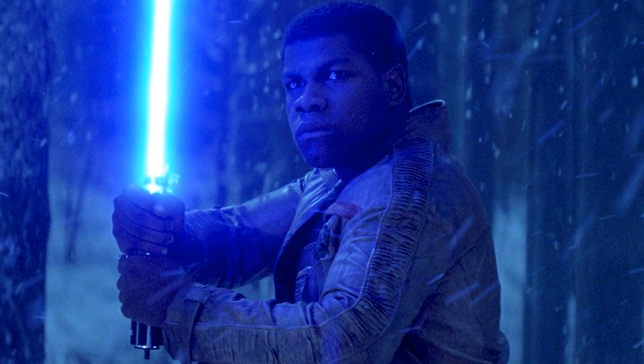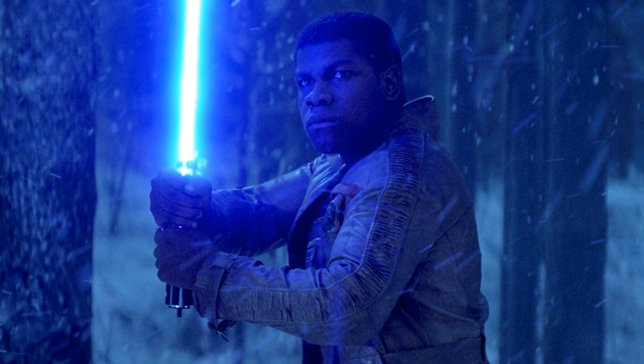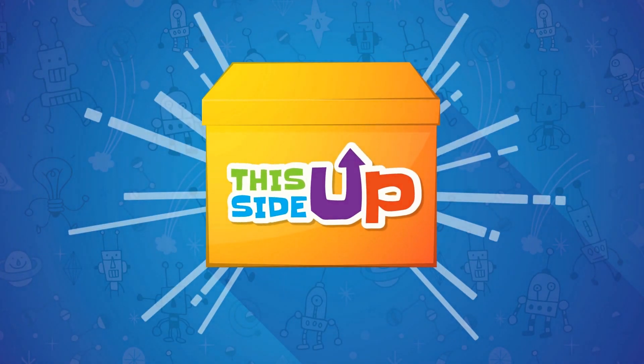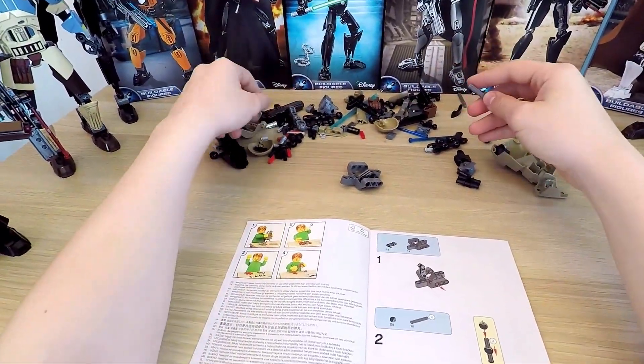His bravery in the face of overwhelming adversity is really why I enjoy this character. Plus, he plays with a lightsaber — that's always cool. I really want to start building him, so how about we begin?